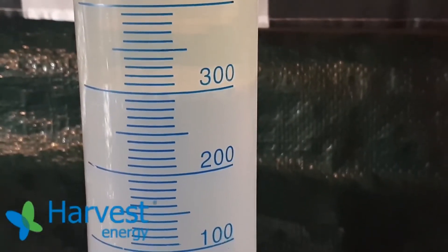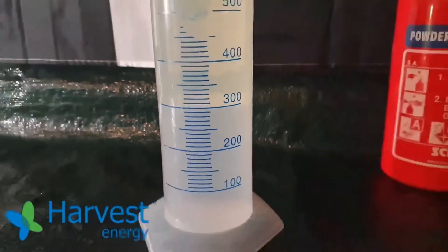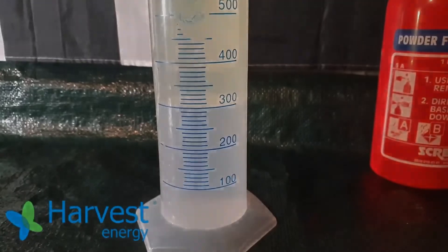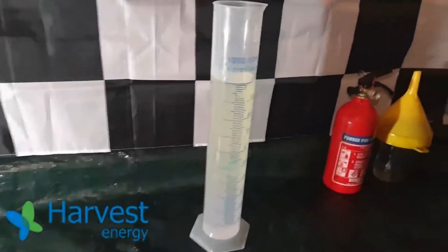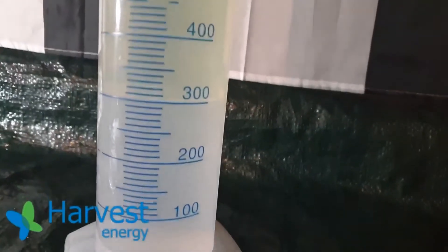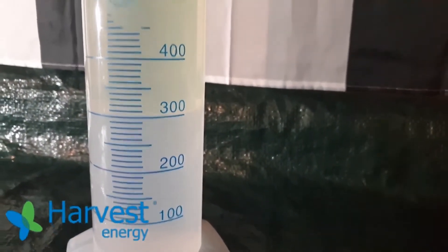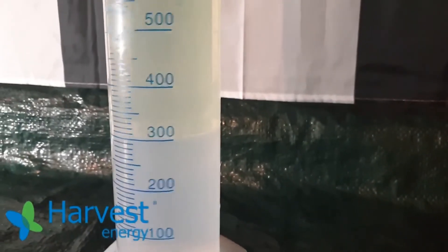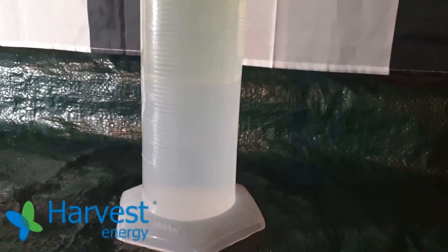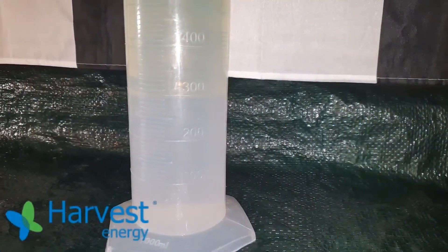On first glance — and probably this will be the end result — the line is at 300 millilitres, thus Harvest fuel is ethanol free, but we will be leaving this for an hour. Coming back an hour later, it appears consistent with previous videos: the separation line remains unchanged due to the mixing method we're using here. It's still at 300 millilitres, and the Harvest super unleaded is definitely ethanol free.